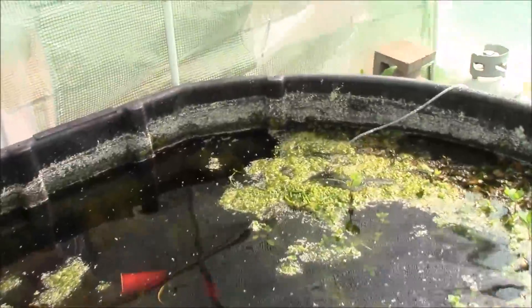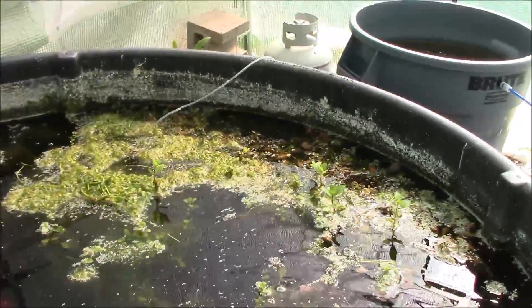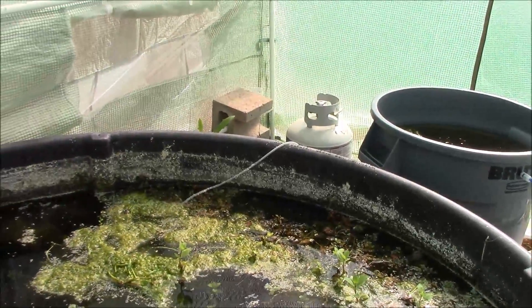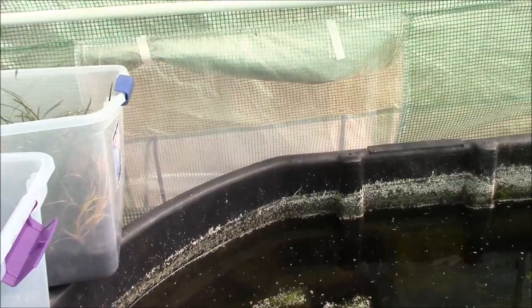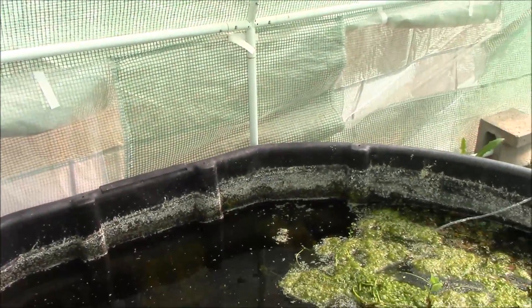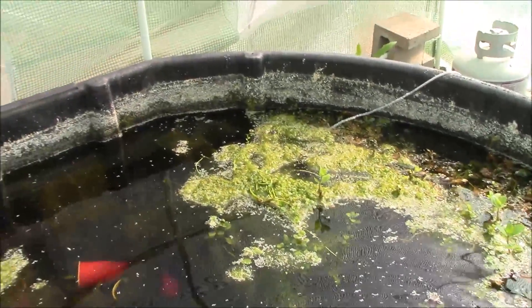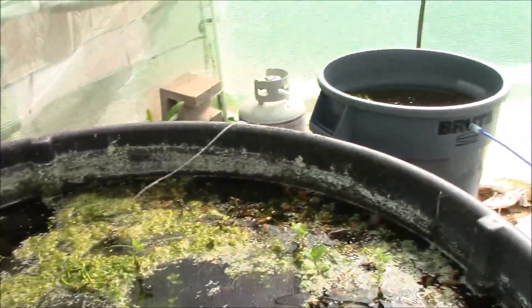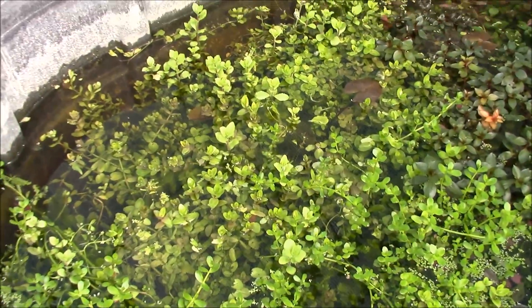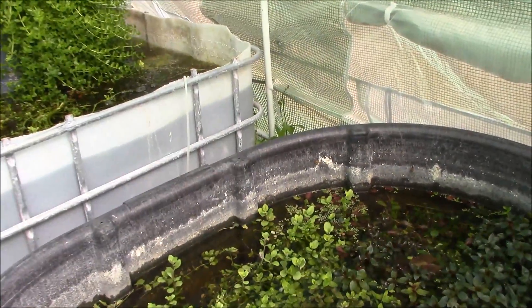The goldfish in here are doing good — I cannot see them. I've got a lot of algae still but they are eating away at it. I will be making a filter probably for this particular bin as well because I want to have some pretty nice fish growing in this bin. I don't necessarily want it covered in algae like it is now — it needs to be more like this one, and let the plants take over the algae.